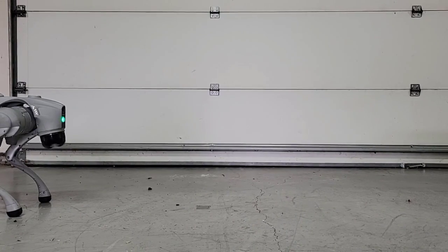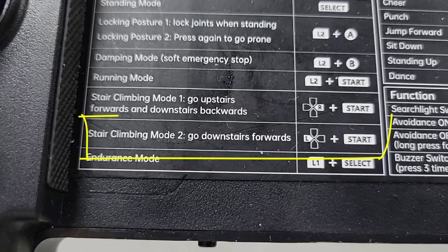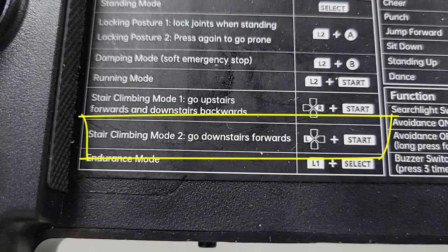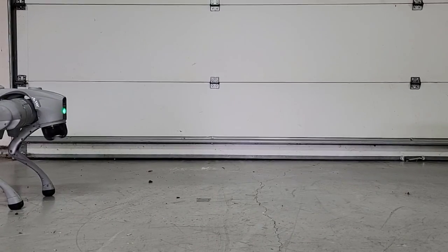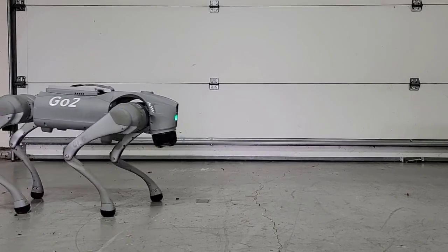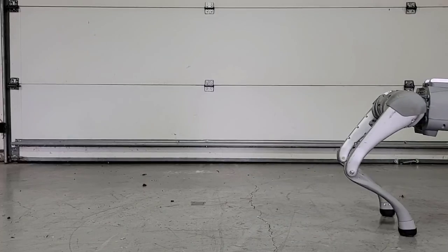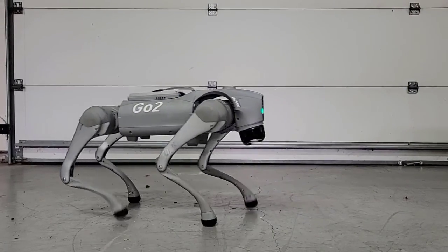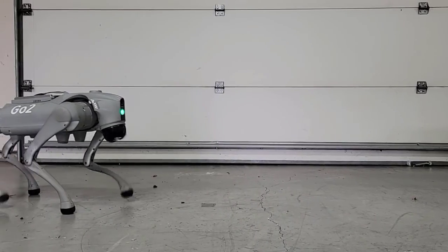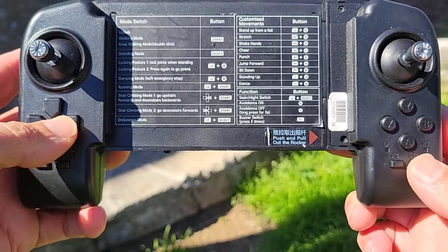Let's take a look at stair climbing mode two, where we can go forwards down the stairs. This can be activated by pressing left on the d-pad with the start button. In mode two, Go2 takes smaller steps — not as high — the goal being to walk down the stairs forwards. You can see here I'm walking backwards in climbing mode two.